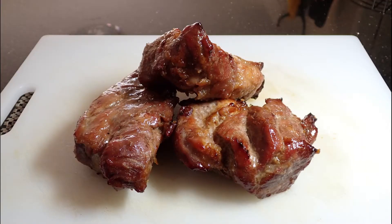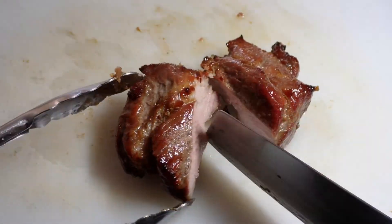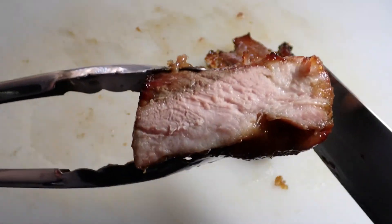You might notice that my char siu is not as vibrant in colour as other char siu recipes. Those recipes typically use food colouring, but we're not a fan of that as it's not natural. When serving, cut them across the grain, plate them up, and watch as everyone cleans the plate for you.